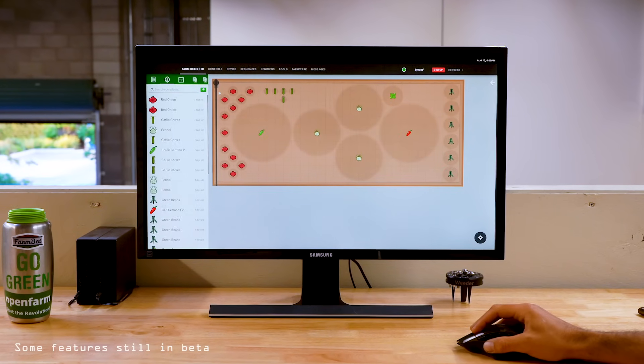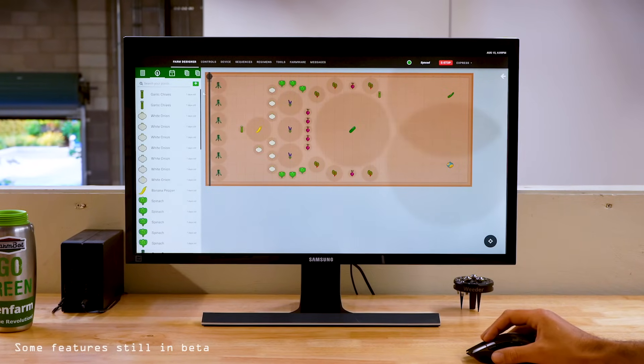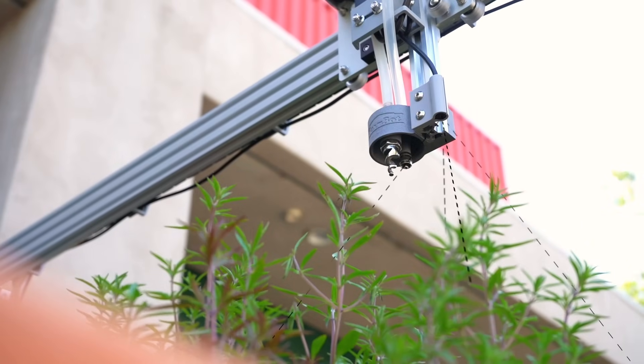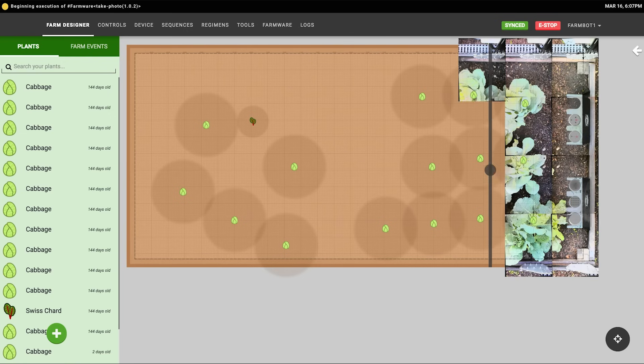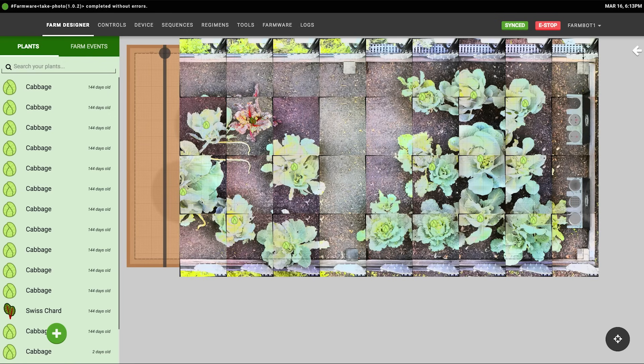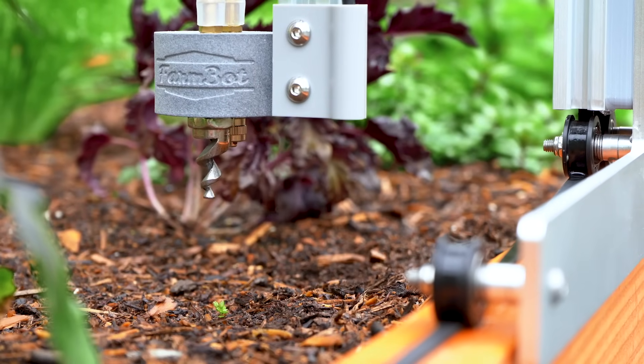What's more, with the saved gardens feature, you're just one click away from the next growing season and the next and the next. Using the onboard camera and advanced computer vision software, FarmBot can scan your garden multiple times a day, find weeds as soon as they emerge, and then remove them within minutes of being detected.